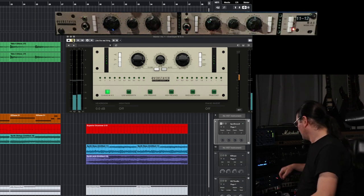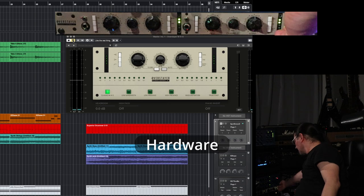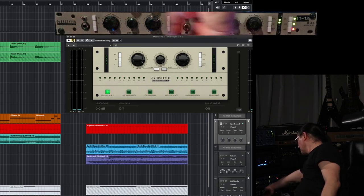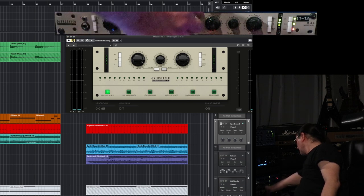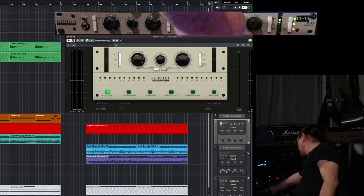Let's do the same thing with the hardware. Soft-tube did an excellent job with this emulation.